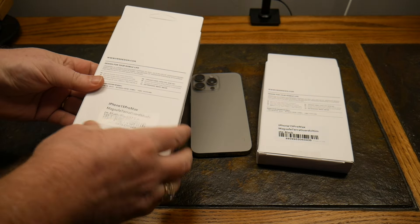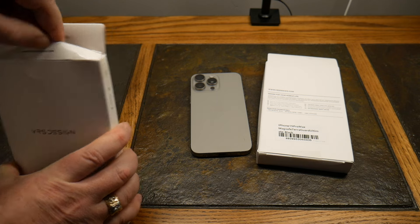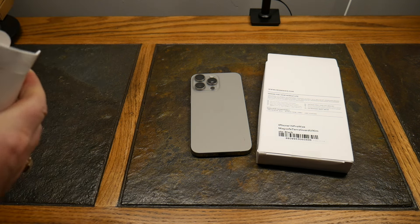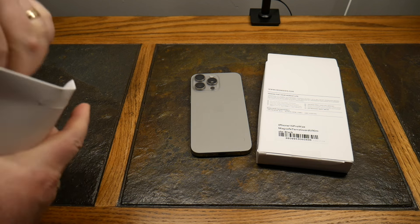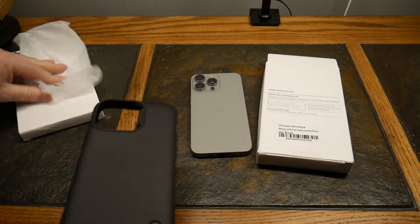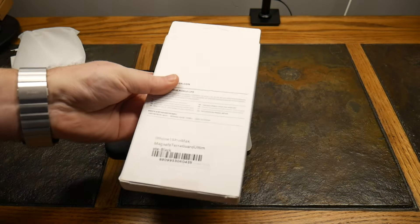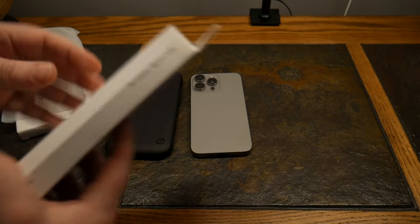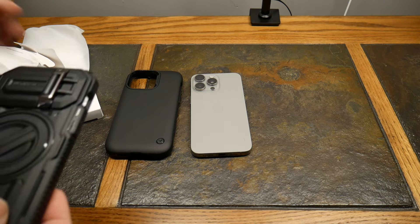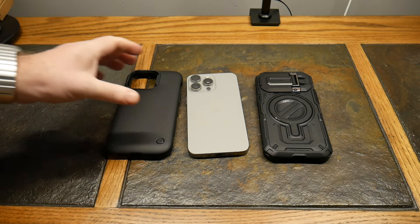So the first one we've got is the MagSafe Terra Guard. They've got a nice little system here — just a pull tab, though this one's got some tape on it. Pull that out. That's all that's in the box — very, very minimalistic packaging. So we've got our Terra Guard MagSafe Modern, and then we have the MagSafe Terra Guard Ultimate. Let's go ahead and pop both of those open.